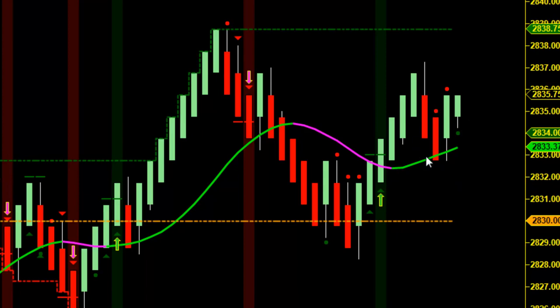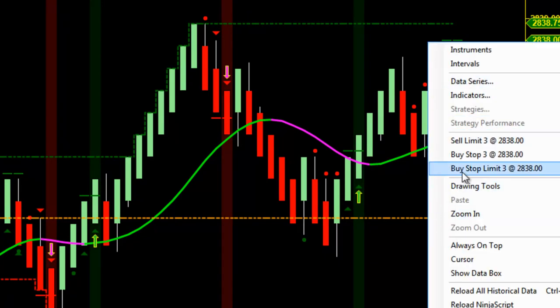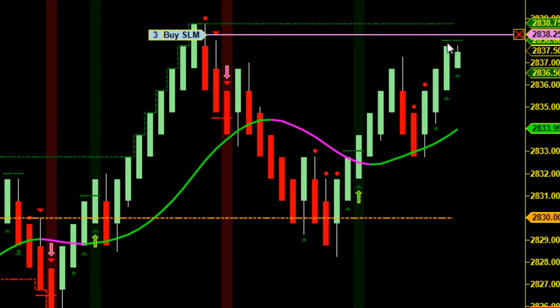It looks like we've got a trade cooking up right here. Let's patiently wait for our signals. There you heard the audible alert when we produced our warning dot right here. What I'm waiting for next is a long entry triangle — that actually turned to a long entry triangle. I've got my second triangle here. I'm going to go ahead and quickly place my order here with three contracts, right here with the hash mark.